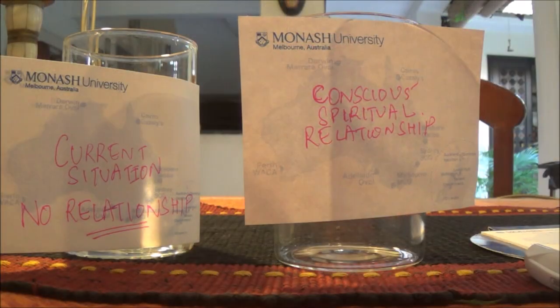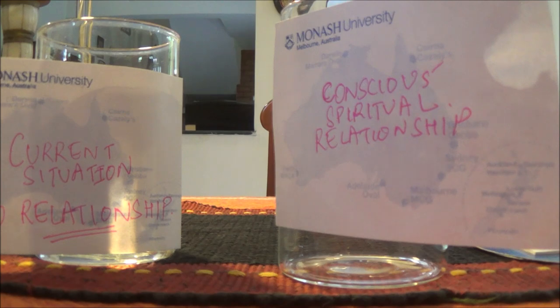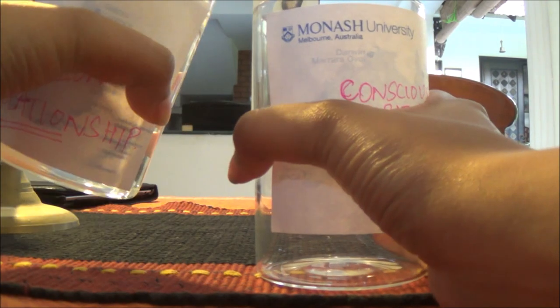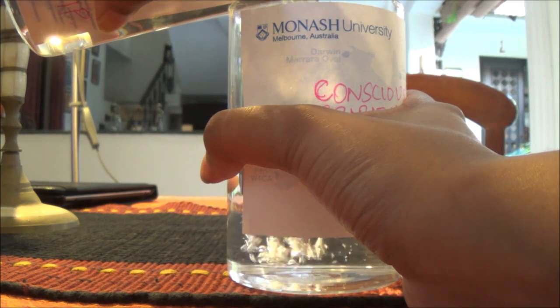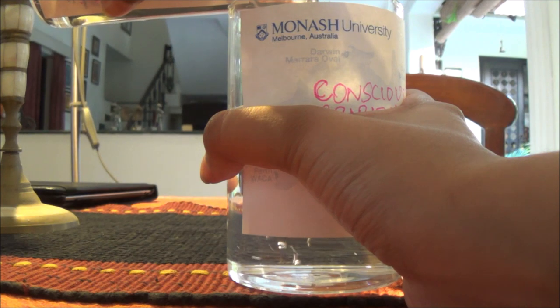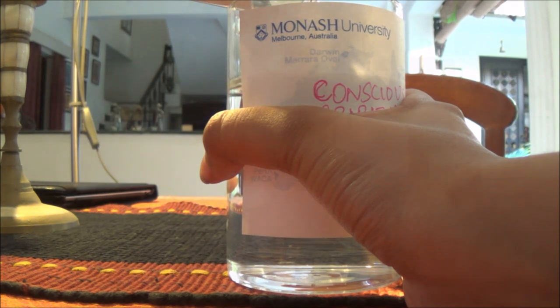Take a moment to think about how your life is currently without the relationship — how lonely you feel or however it is right now. Contemplate that for some time and how you do not yet have your desired relationship. When you're ready, take the glass of water and pour it into the other glass, paying full attention to the sound, the feeling, and the present moment of pouring this water — especially the sounds.